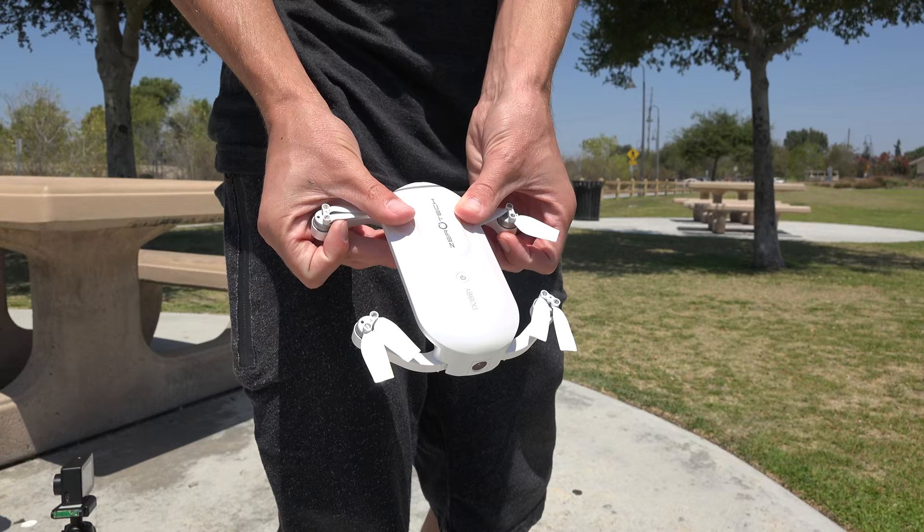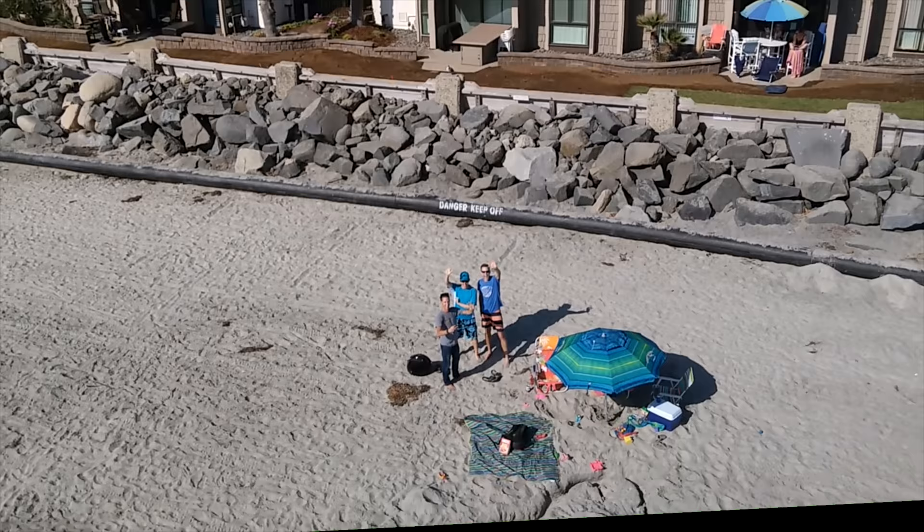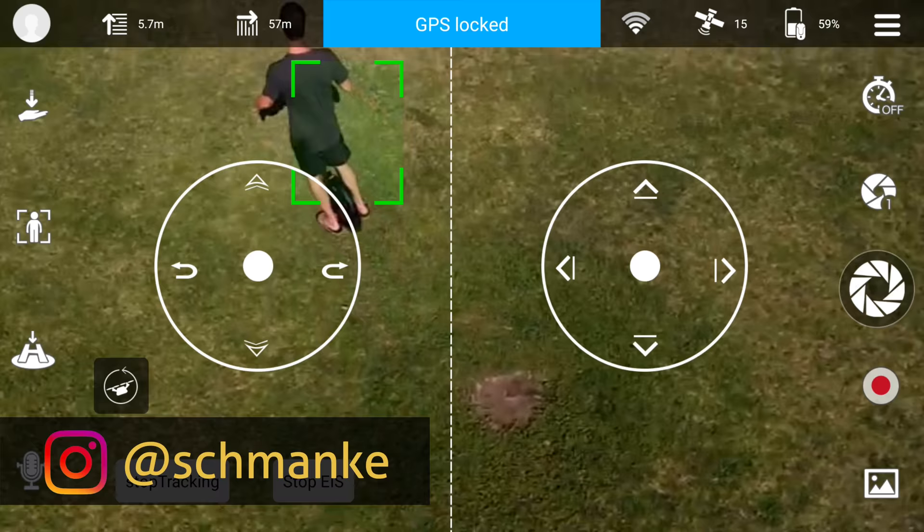This is a Pocket Selfie Drone called Dobby. It literally fits in your pocket, unfolds and flies around, taking photos or videos of yourself accomplishing those crazy adventures. What's up guys, I'm Ben from Authentech, and this little Dobby drone is marketed as a selfie camera.